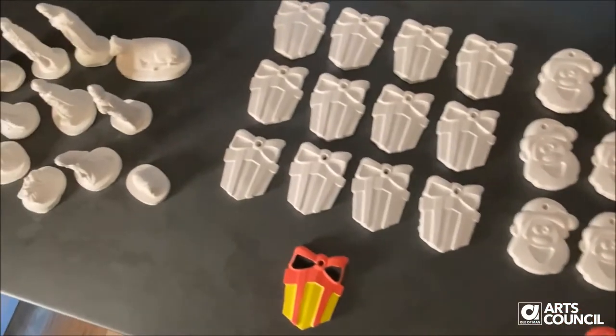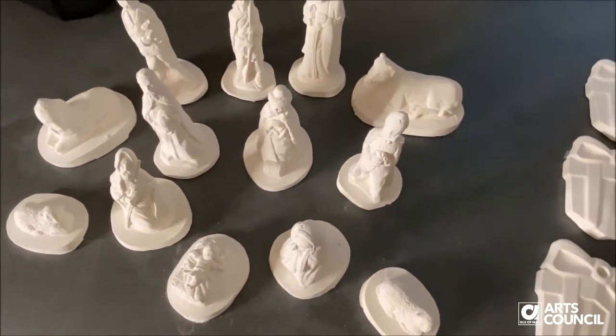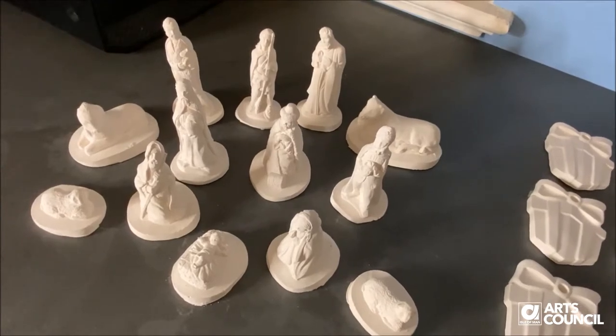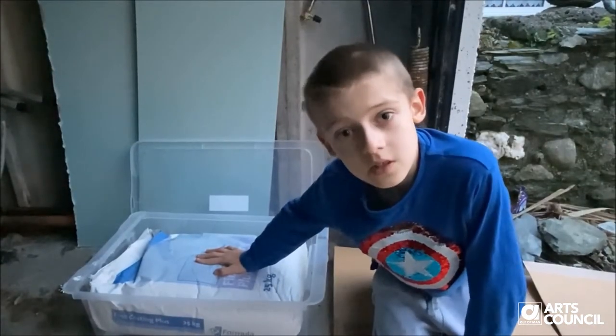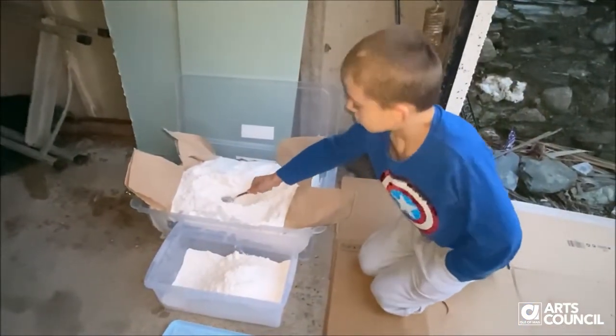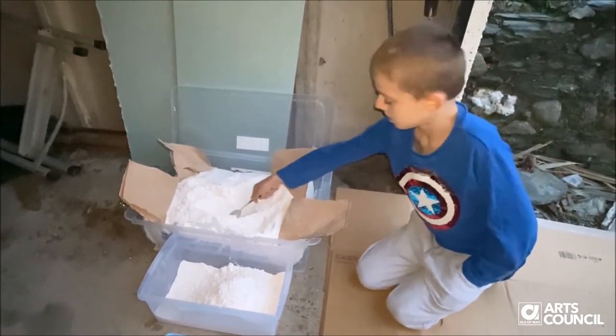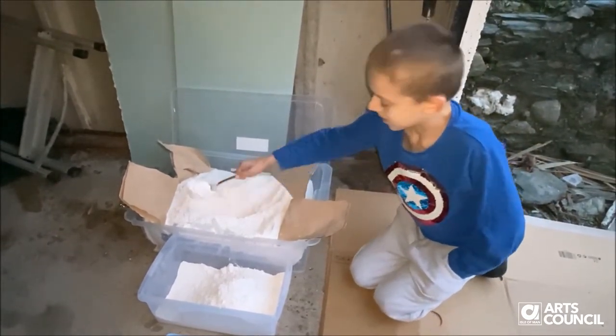I've also made this nativity scene for the church. This is the plaster that I used to make the casts. So I'm going to try and fill this tub up with this plaster. And by the way, it's really fun.